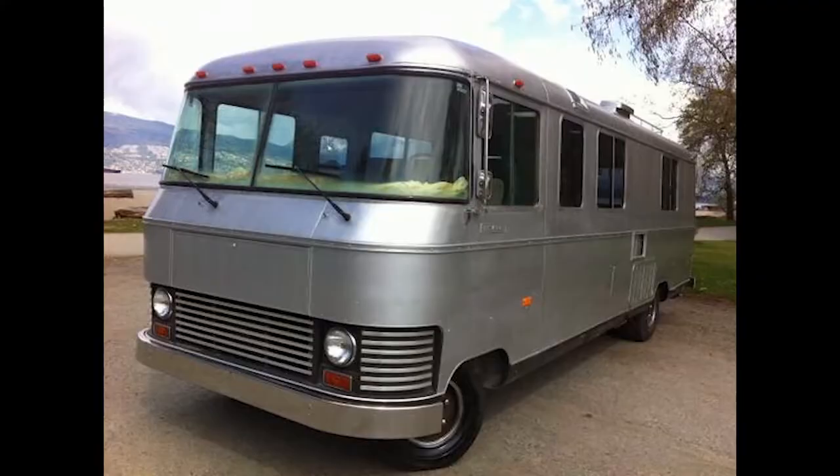Hey guys, this is Jim with Cooperative Motor Works and Motorhome Rehab Ranch. A question a lot of people ask me is: is a Revcon a GMC? Well, yeah, maybe, no, not really, yes.